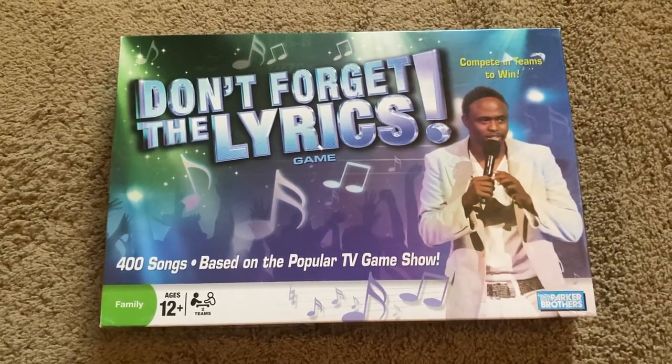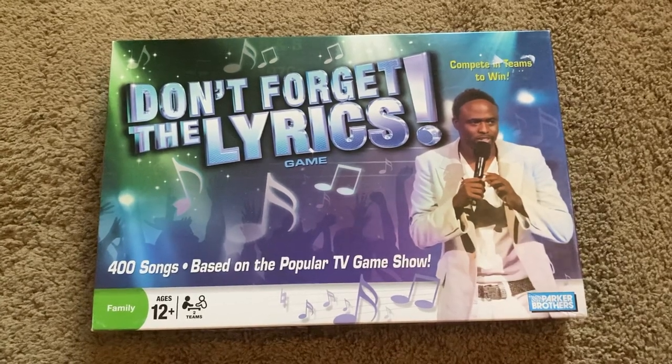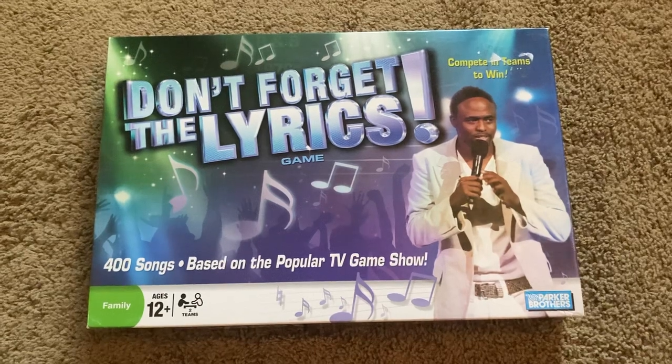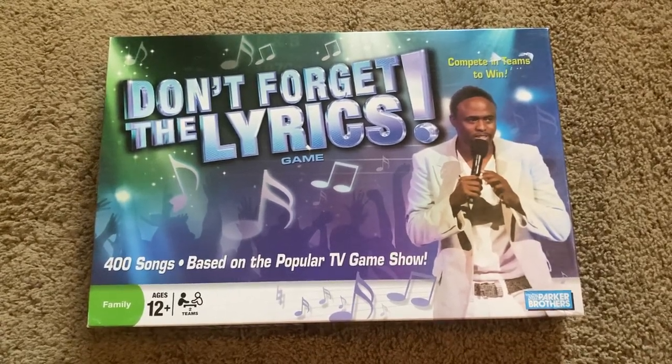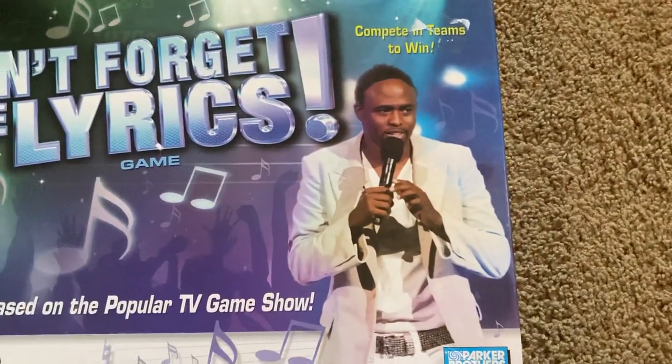Hello, YouTube. This is Daniel Palmer here today to show you my second board game review, and that is called Don't Forget the Lyrics Board Game, which debuted back in 2008 after the show first released in 2007. So here we have Mr. Wayne Brady.